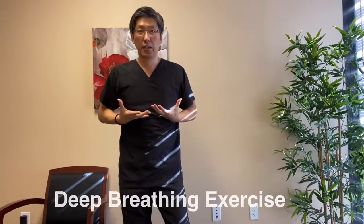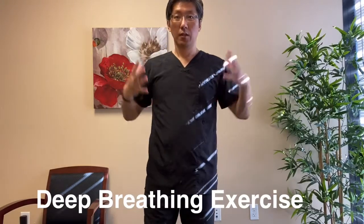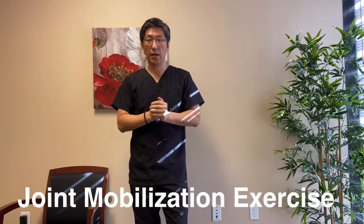Hi everybody, it's Dr. Chang. In this video, I'm going to show you how to do a deep breathing exercise along with the full body joint mobilization exercise.